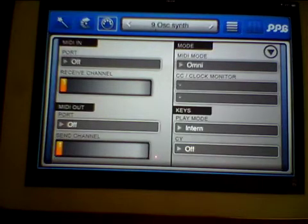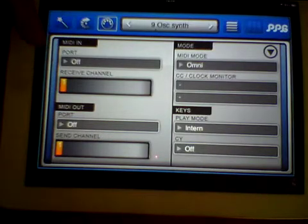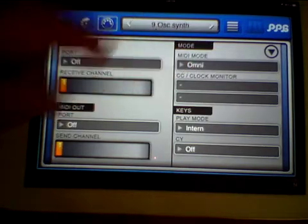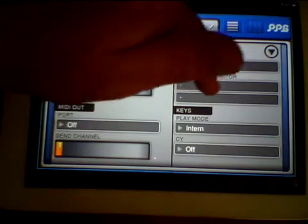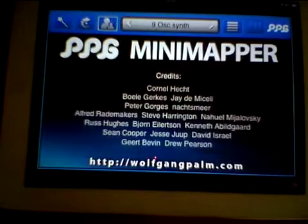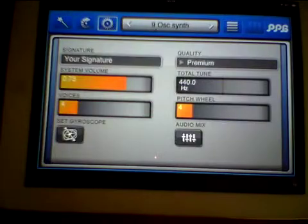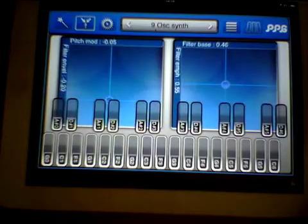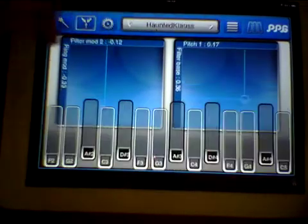The next page is your MIDI setup, which is fairly self-explanatory — your ports, MIDI in, MIDI out, your mode, and if you're clocked in with Drum Jam you'll be able to see the tempo settings. That's just an about page.